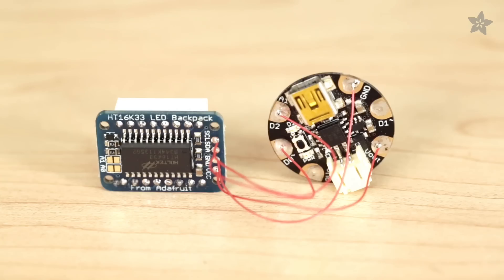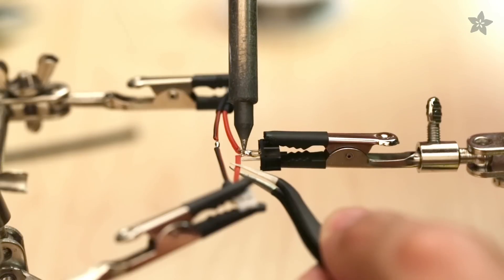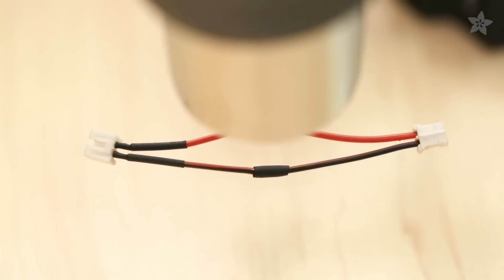Use wrapping wire to connect the mini 8x8 LED matrix to Gemma. Splicing a JST extension to a slide switch makes powering our circuit easy and rechargeable.